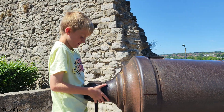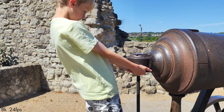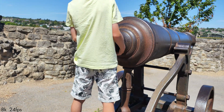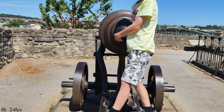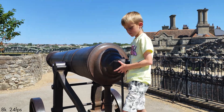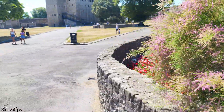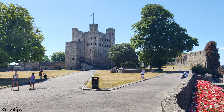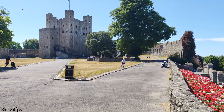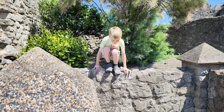Why would you want me to stand in front of the cannon? Let's go near the castle, mate, yeah? Let's go.